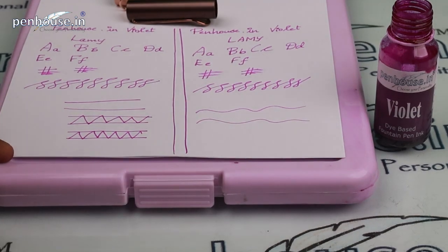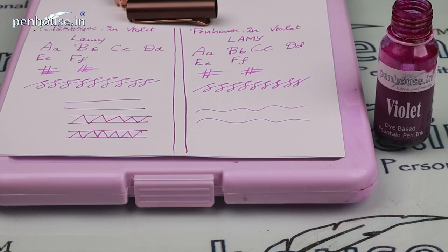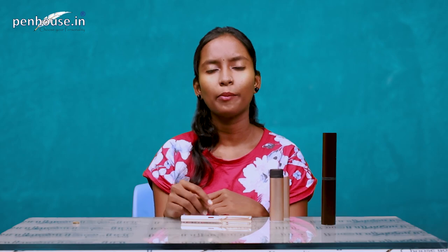The broad nib produces a thicker line than the medium nib, but both are very smooth — just awesome. In a few areas there is a slight roughness, but overall the writing experience is very smooth.